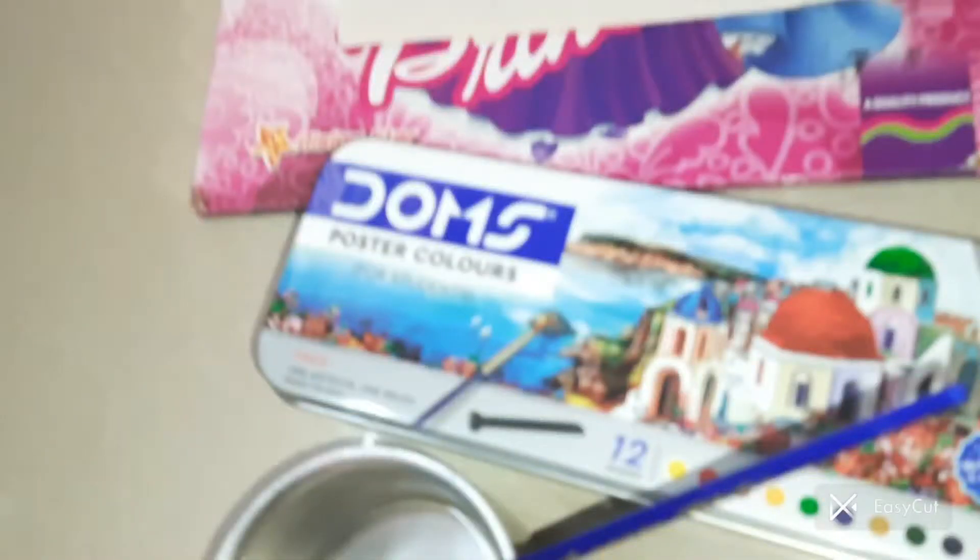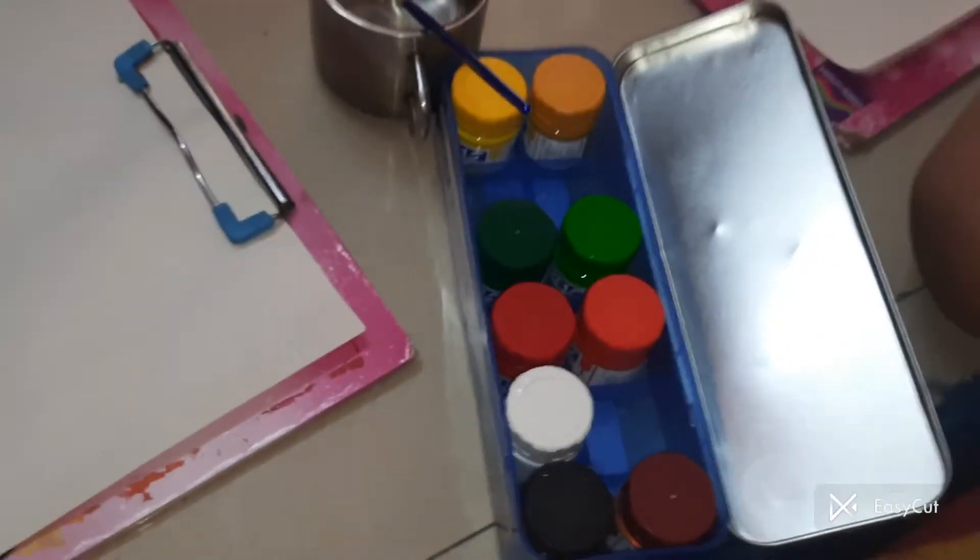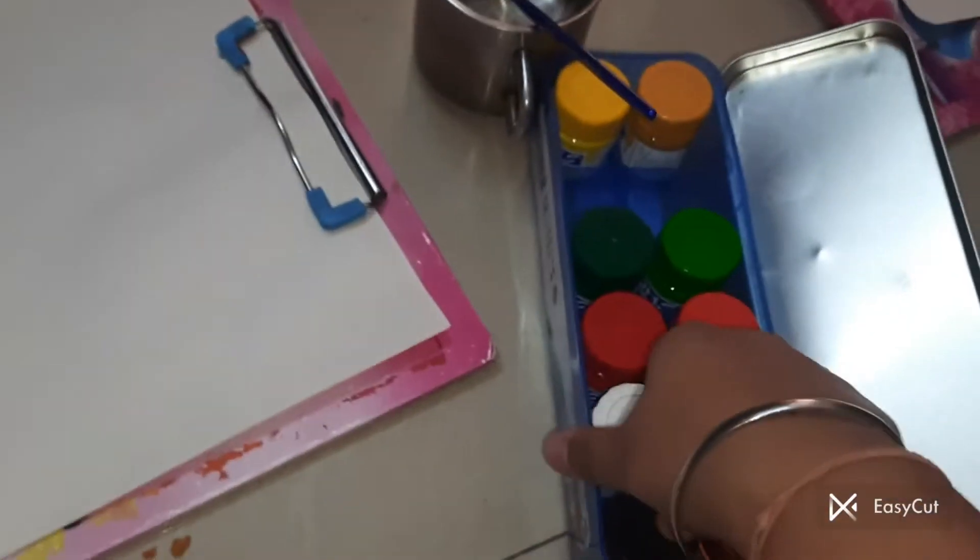So guys, let's draw this flower. All the materials you need are quite obvious for painting. We have Dom's paint — the poster colors — it comes with a pair brush. Get a pad or a paper, an A4 size sheet will also work. Open your paint and take the light blue, dark blue, yellow, and white.